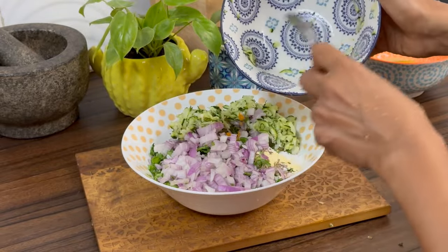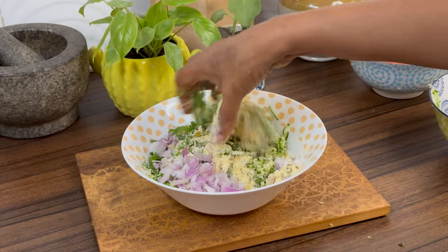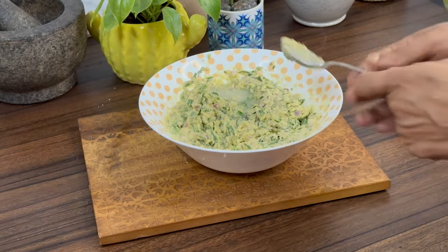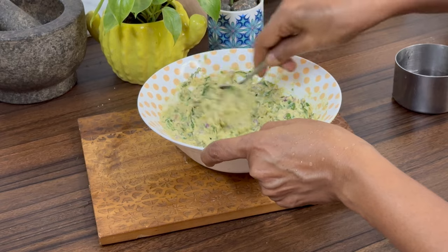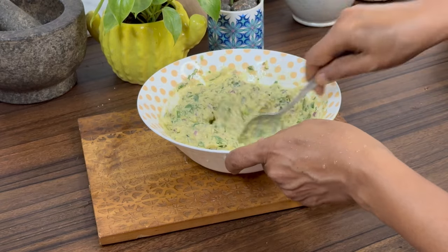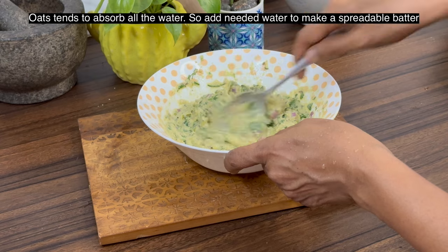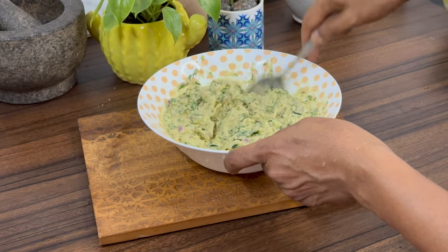Add a teaspoon of salt, quarter teaspoon of turmeric powder, and one finely chopped onion. Add the grated zucchini — I have squeezed out the water but it is not necessary. Now add water to make a slightly thick batter. Check for salt and seasoning by tasting. The oats will absorb all the water, so add water to get a spreadable consistency.